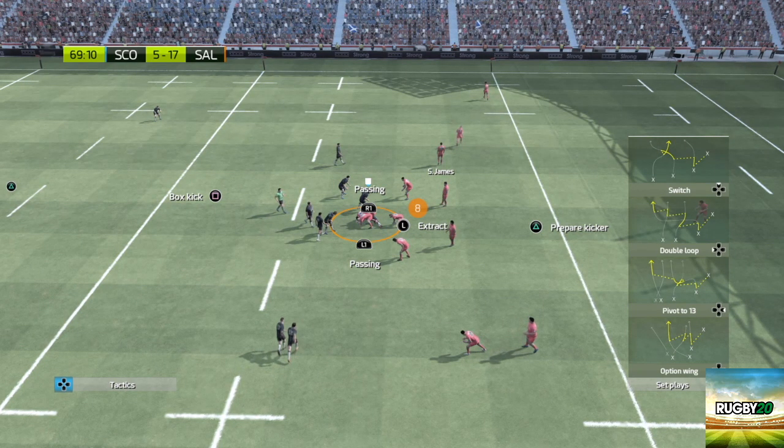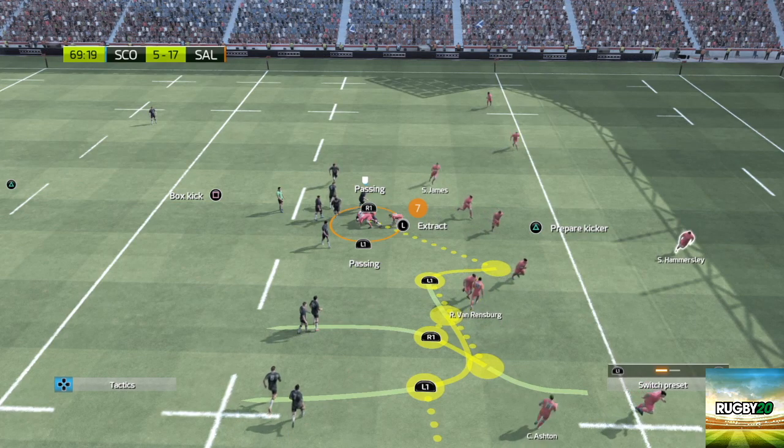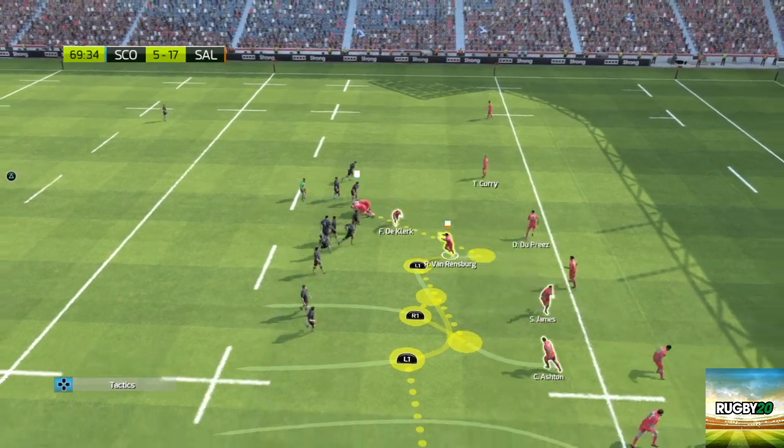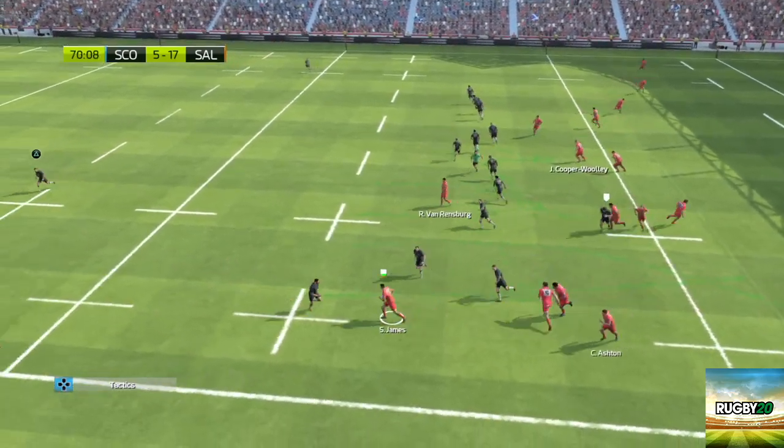Set pieces are a great addition to Rugby 20. However, they do slow the game down quite considerably and are quite hard to master. But as you can see here, sometimes they can gain you an easy 20 to 30 yards on a play.